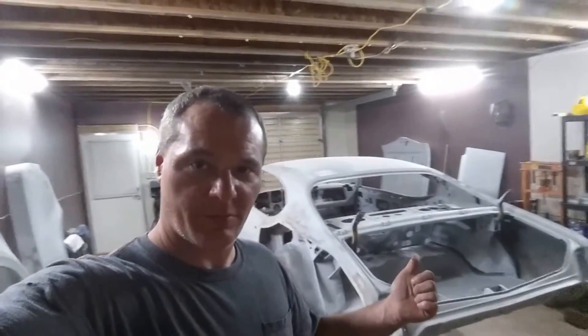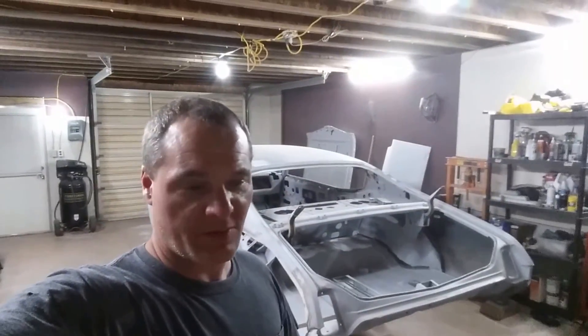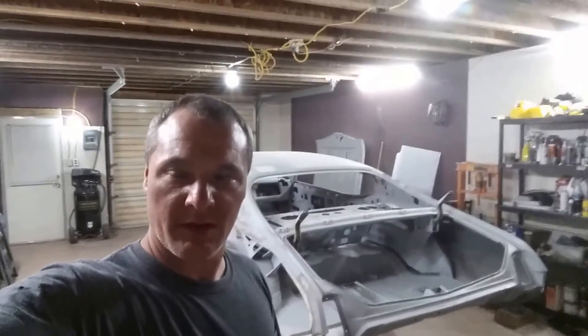Don't forget to hit that like button and subscribe. I'll be getting some more things done on this old car soon. I just want to get this Mercedes kind of out of the way — need it running — so once that's finished, it's back to the muscle car. Check out my other videos. This channel hasn't been going very long, just got it started, so bear with me — wouldn't mind having more people checking it out, and if you like what you see, definitely subscribe and I'll keep the videos coming.